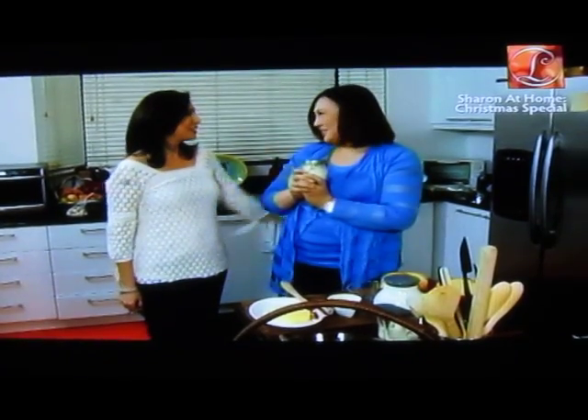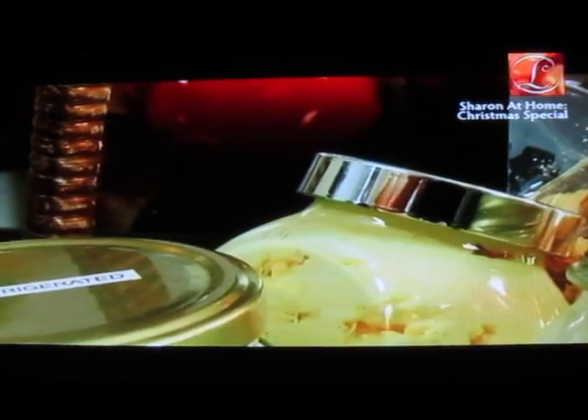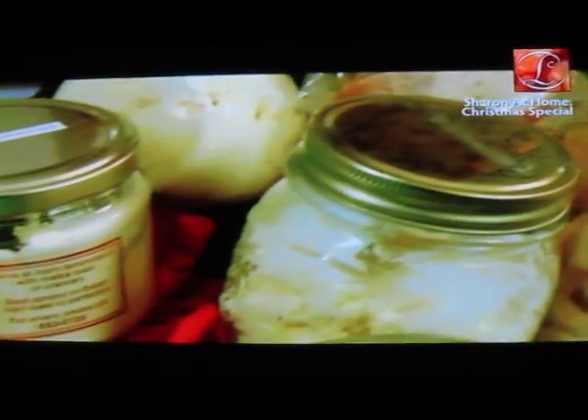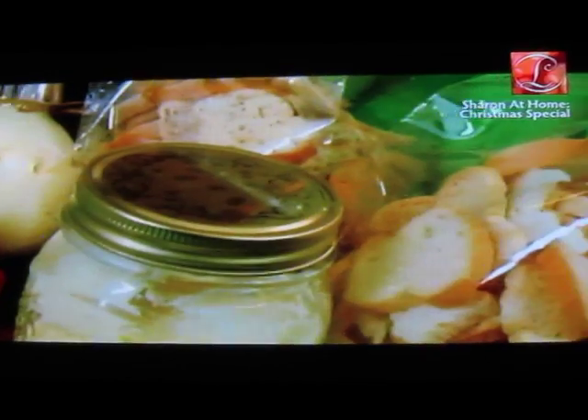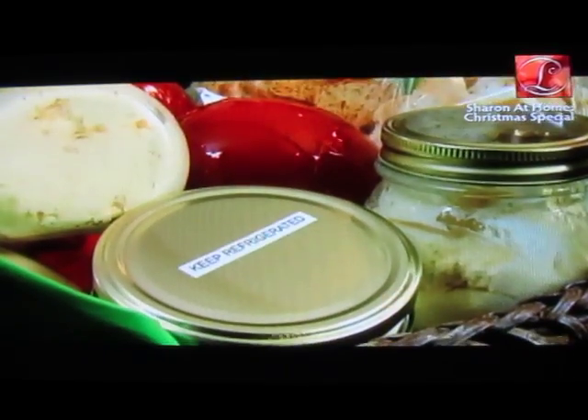We just learned something really special and it's so easy to make — queso de bola spread by Miss Joyce Aragon. Thank you! The Christmas season really waves.